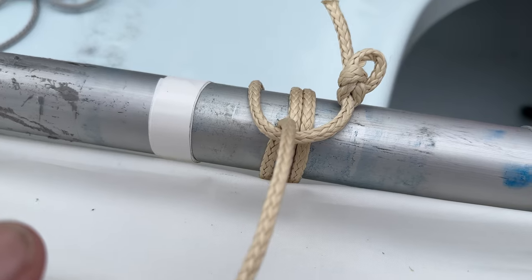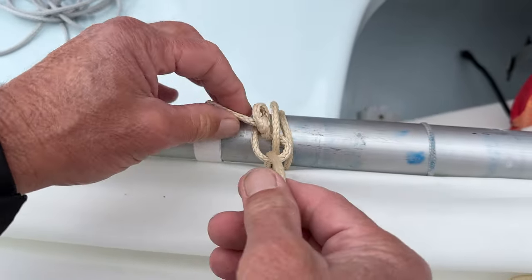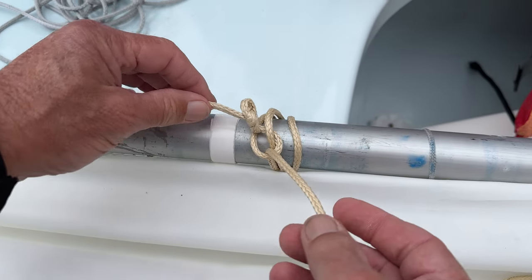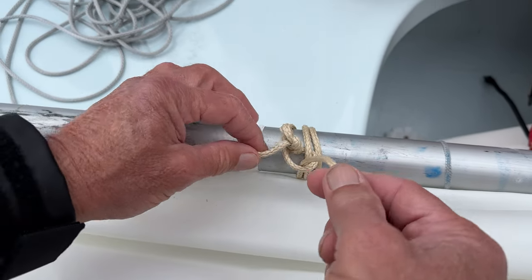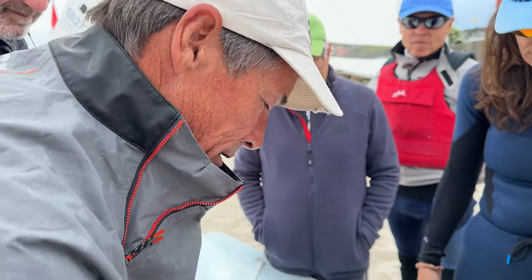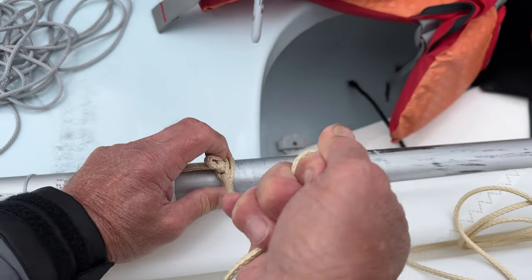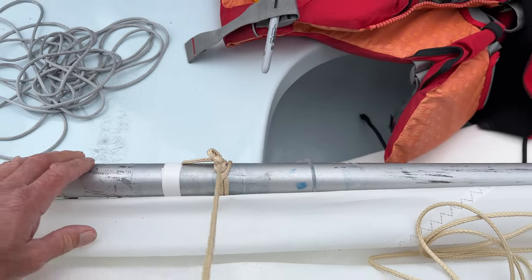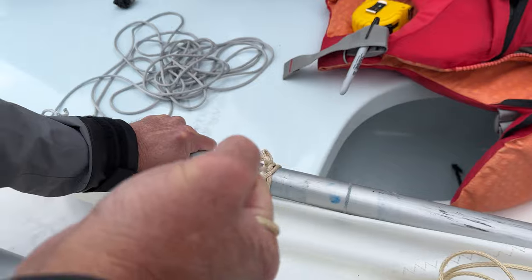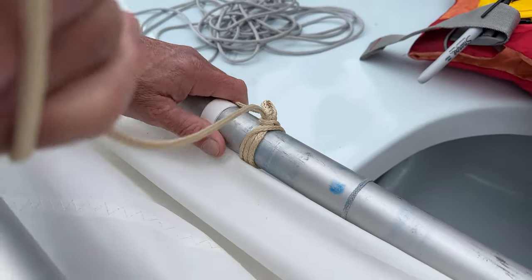Drop it into the middle, the middle. Then just keep cinching it up — you want that knot really tight right here. That's when it really sets. I sailed for a year and the tighter you put the eye here, the tighter it goes. I will never ever untie this.